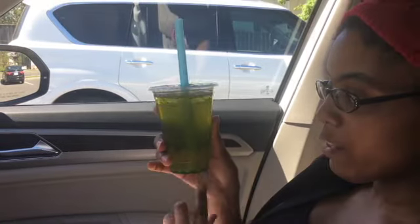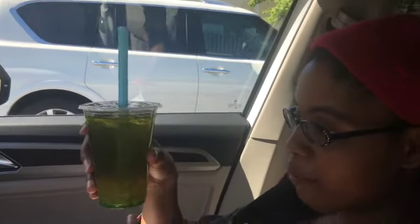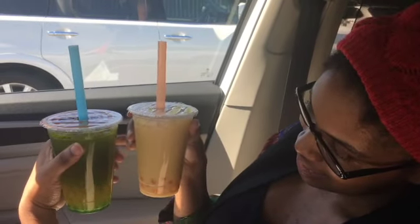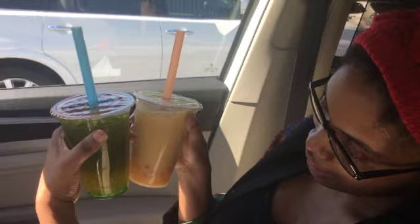Alright guys, so I got the kiwi tea without milk, and then I have the mango crystal pearls. I have not tried it yet — going to do that now. Mom got a milk passion fruit with the popping — I think called bursting mango pearls.